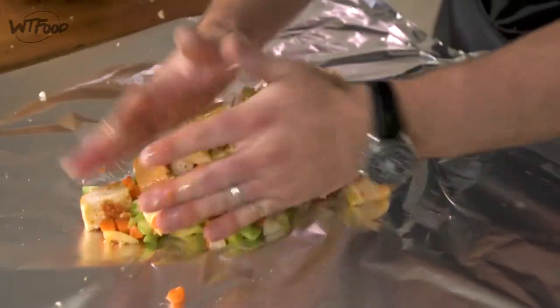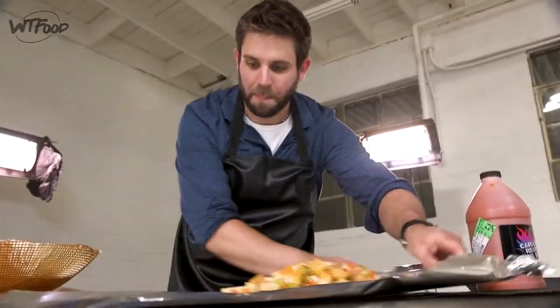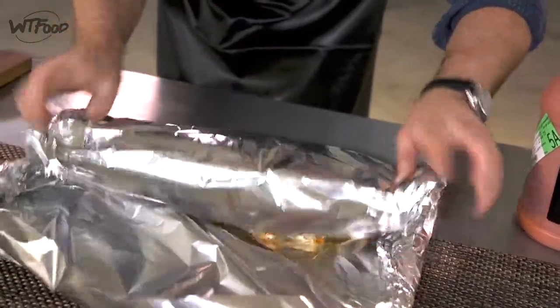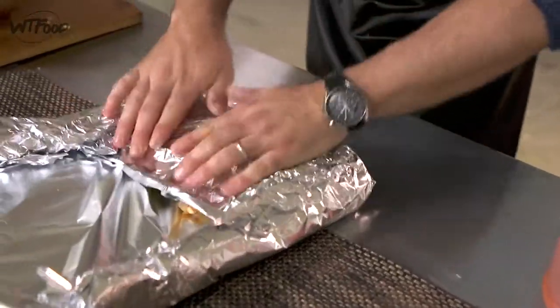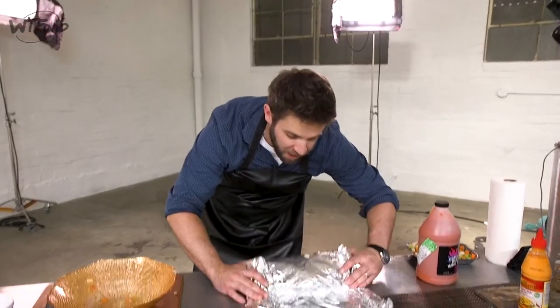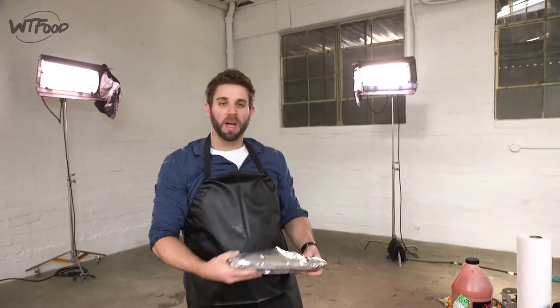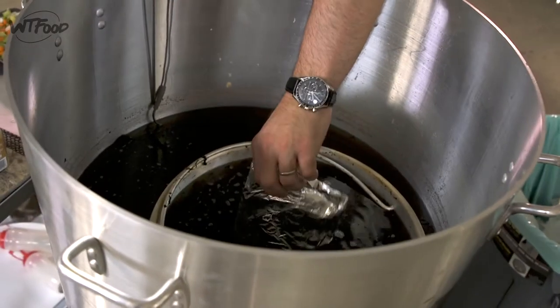We're deep frying everything on this show, so we're actually going to make a log of this stuffing and deep fry it, then stuff it into our turkey. I'm making a stuffing pizza loaf — basically like a burrito pack. I'm rolling both edges up to contain the stuffing, crimping it down so it doesn't blow up in the fryer, then folding it over once more and making sure it's crimped up tight. Then I'm dropping it straight into the fryer.